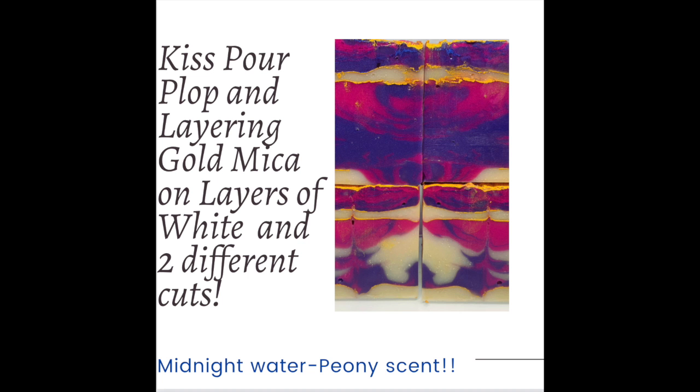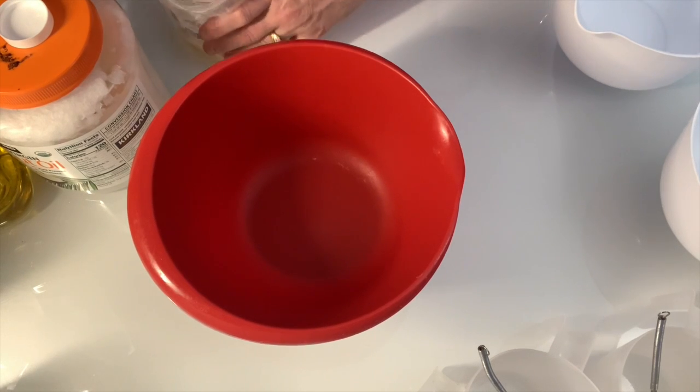Hi, I'm Julia with Soap Pretty. Today we're doing kiss pour, plop, and layering gold mica on layers of white, with two different cuts.